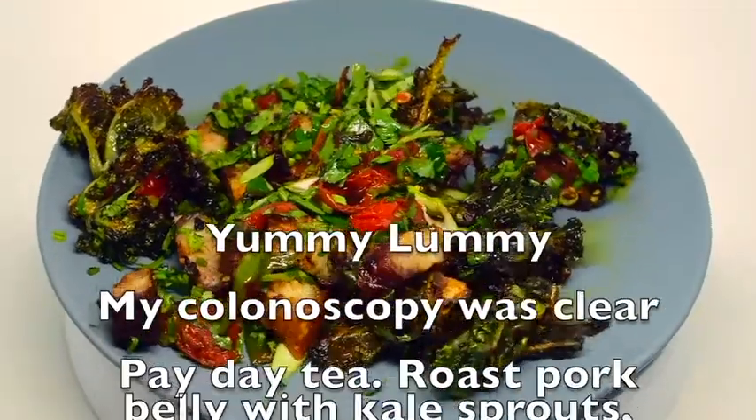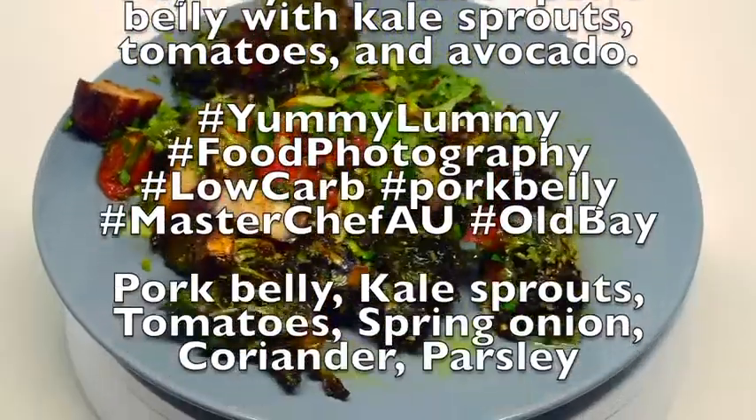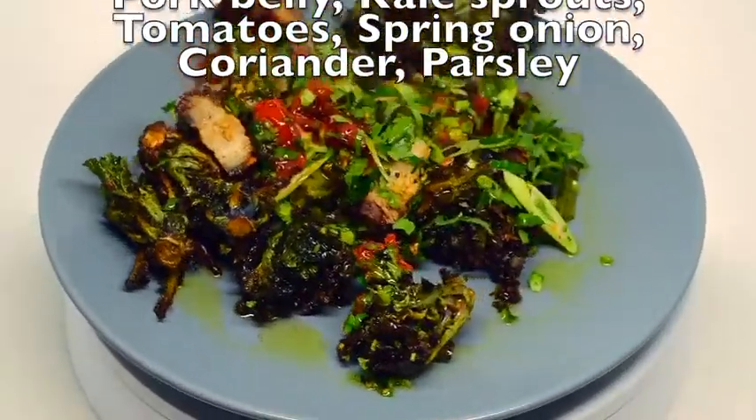G'day food lovers. Today I had my colonoscopy and fortunately it was all clear, so I'm pretty happy and I'm celebrating with pork belly and kale sprouts.